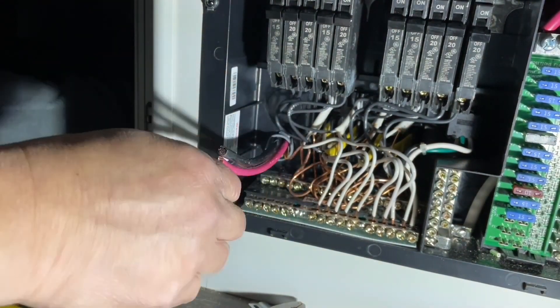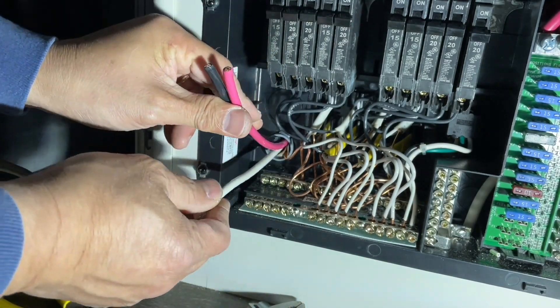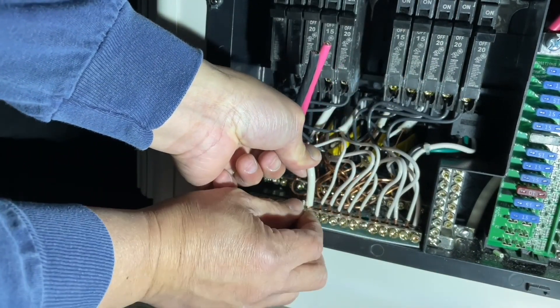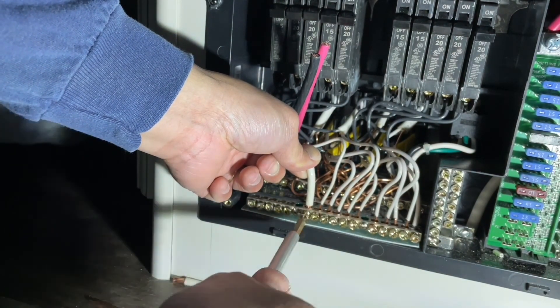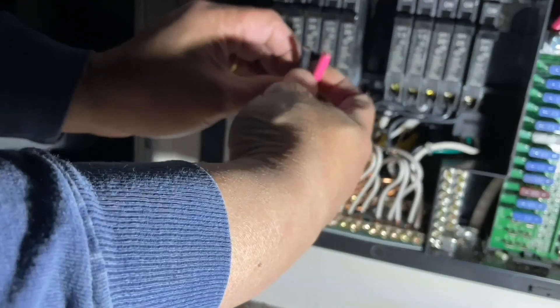Ground is good to go. Let's do the neutral — white one. Good to go, two more.